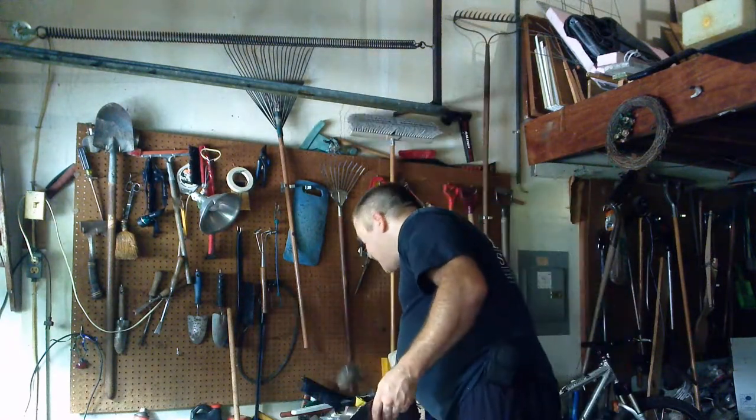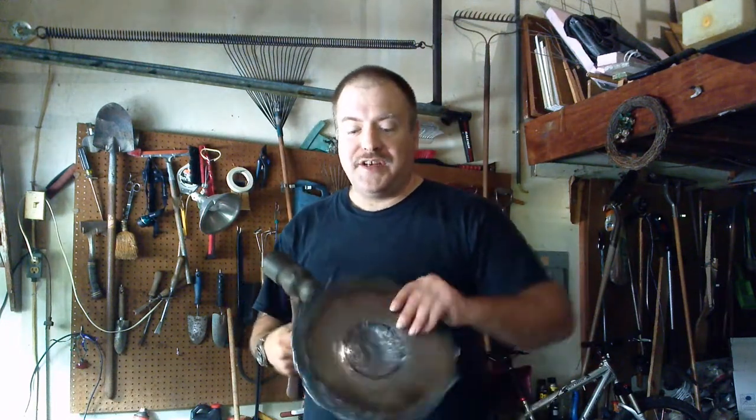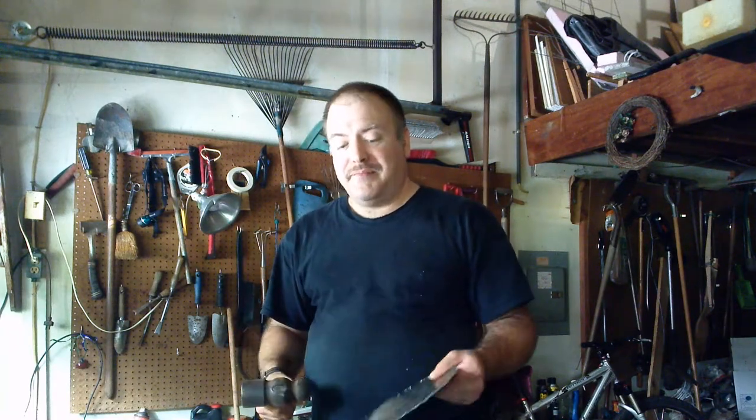I want to point out the importance of ear protection. If you're hammering in a garage or anything like that, I honestly think old-time blacksmiths were deaf. So it might pay to wear ear protection — this gets really loud.